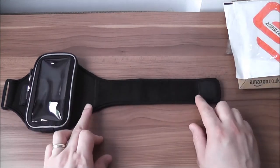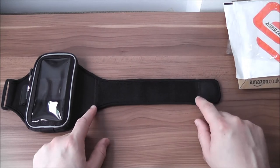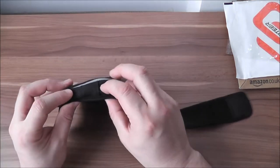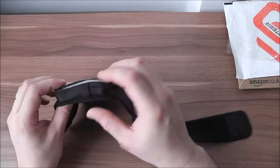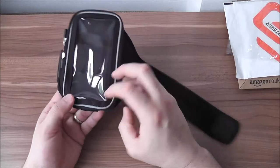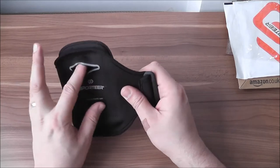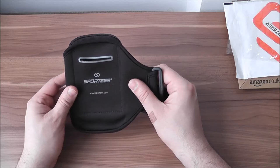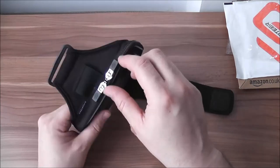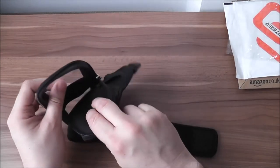Another cool feature is the band has velcro along its entire length, which makes it extremely easy to adjust for all sizes of arms. It has two little holes designed for headphones so you can plug them in very easily, and it has a back pocket designed to hold a couple of cards and some basic gear like keys or whatever else you might be carrying with you.